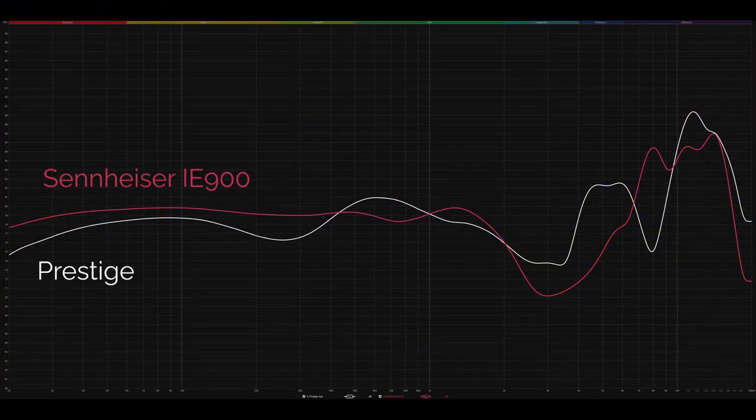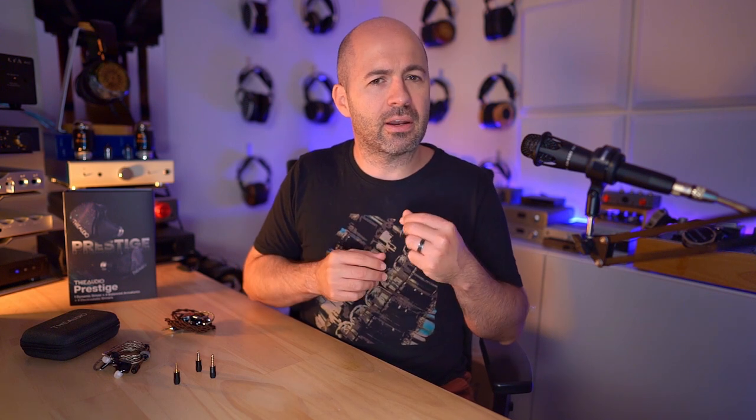Moving over to the Prestige — the first thing I noticed was a bit of extra upper-end twang on the guitar. The extra treble energy from the Prestige highlighted the upper-frequency resonance of the initial strums. That extra treble emphasis also meant the vocals were a bit less pronounced compared to the guitar relative to the IE900. I probably feel the IE900 was slightly more natural on this track in terms of that balance, but it wasn't bad on either IEM.